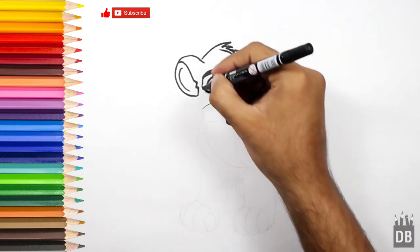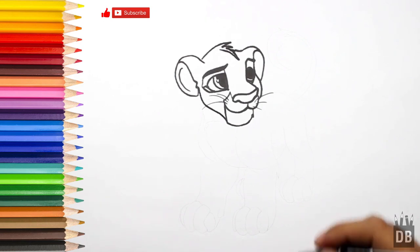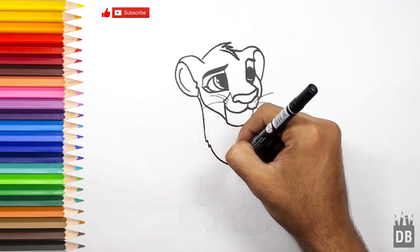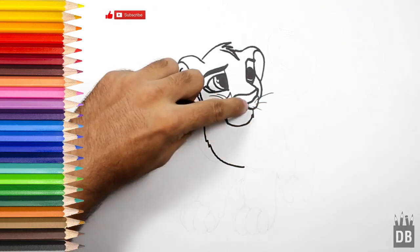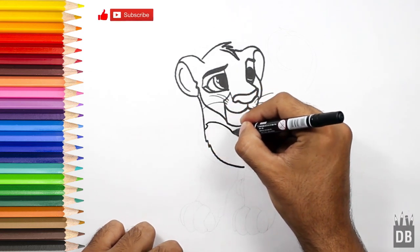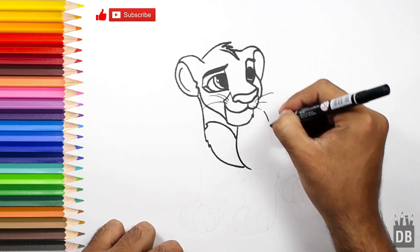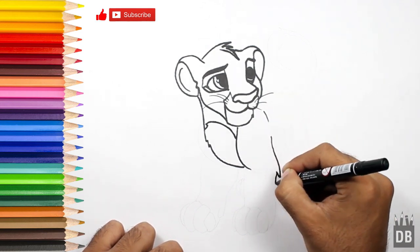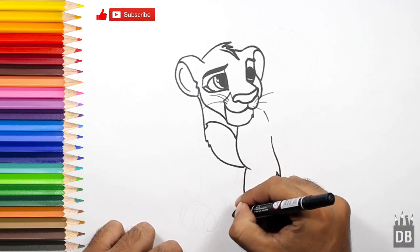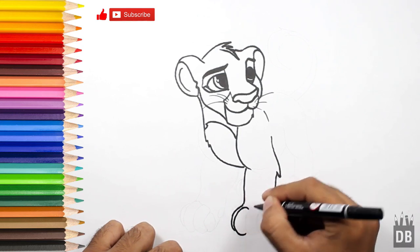Now we are going to make the jaw line, and from here a line will follow along like this from the center. So we are going to make the first leg — there comes his first leg, and his paw — just make ovals.